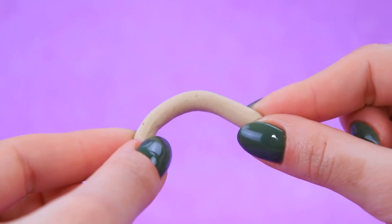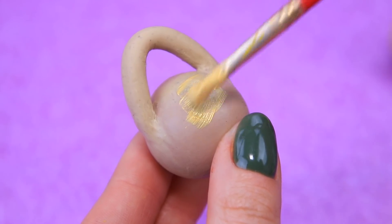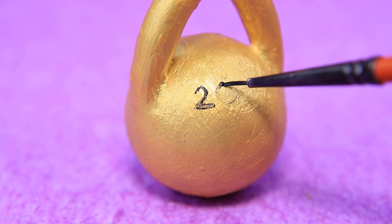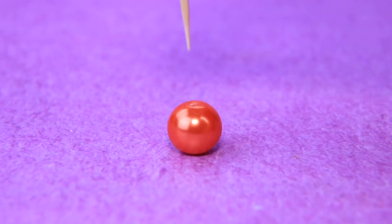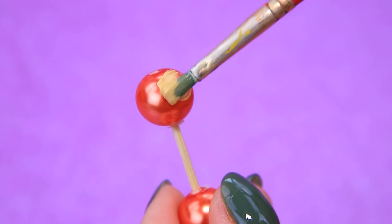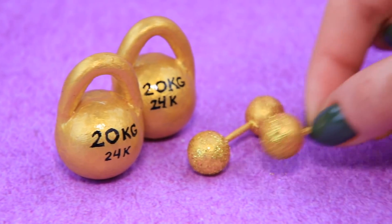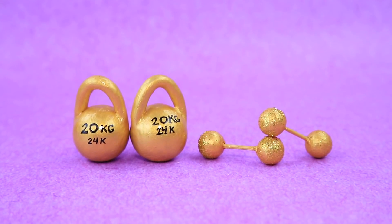Lucy attaches a clay handle to a big bead, then paints the bars gold and writes their weight and standard: 20 kg and 24 carats! Small bars are also on the way — she attaches beads to a toothpick, paints them gold, and adds some glitter. Sports equipment for VIP training sessions, ready to help gain muscle mass!